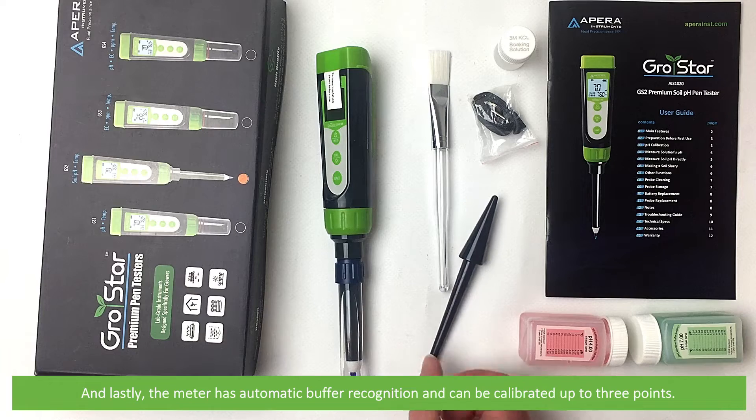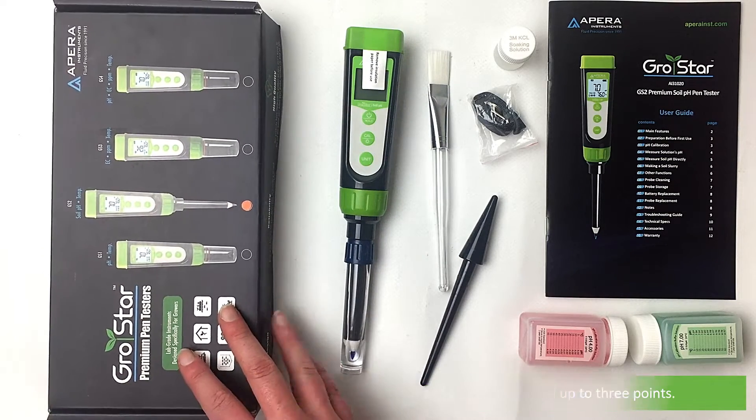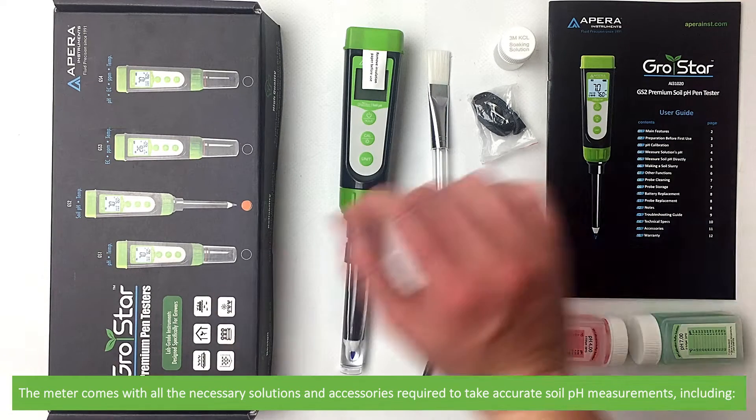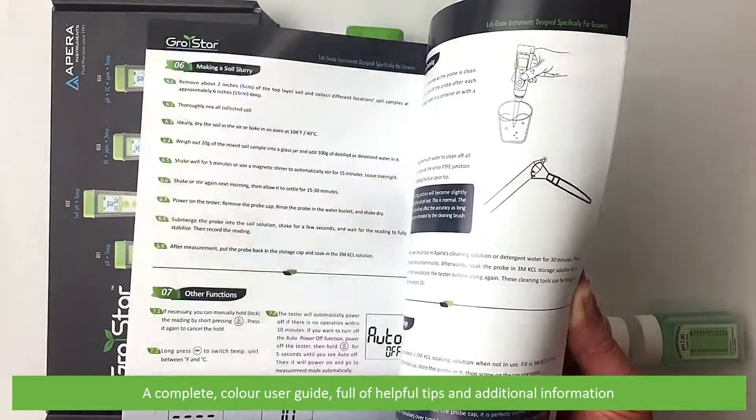The meter has automatic buffer recognition and can be calibrated up to three points. The meter comes with all the necessary solutions and accessories required to take accurate soil pH measurements, including a complete color user guide full of helpful tips and additional information.